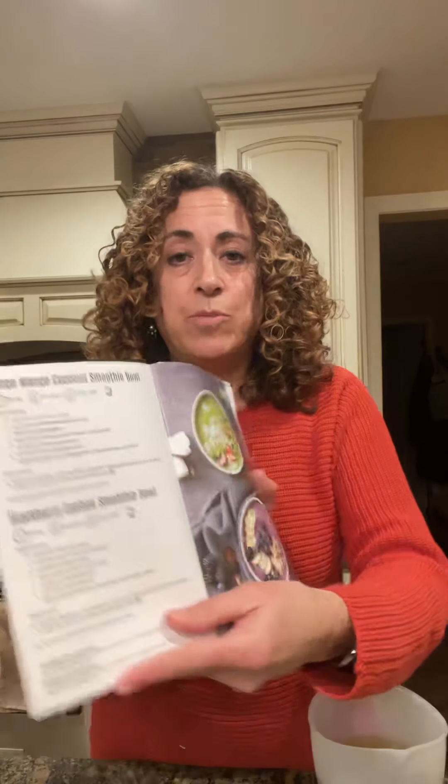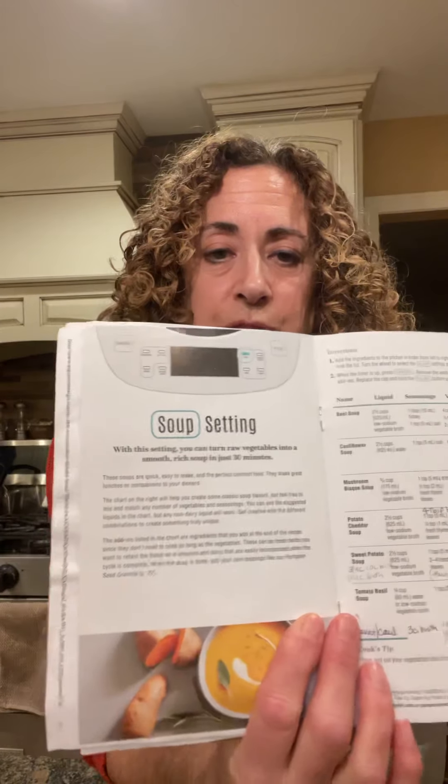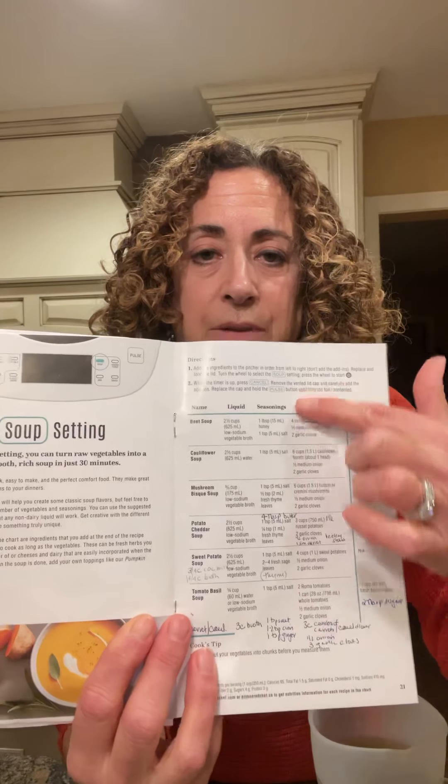The blender comes with a cooking guide, and in the cooking guide there's a bunch of recipes you can use. For example, there are smoothie bowls, horchata, and there's a whole section on soup. What I like about that section is that it tells you how to use the soup setting and gives you all kinds of variations of different soups you can make in the blender.